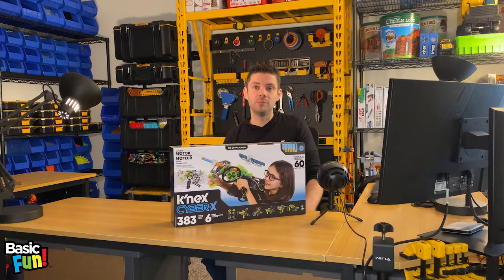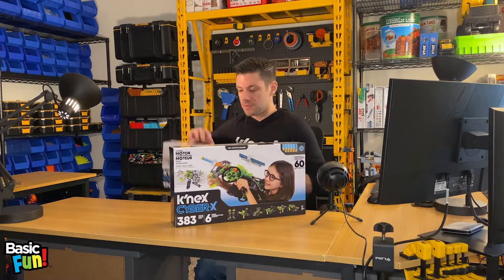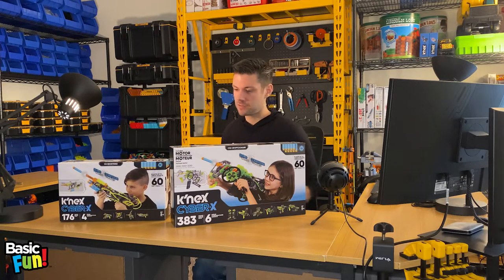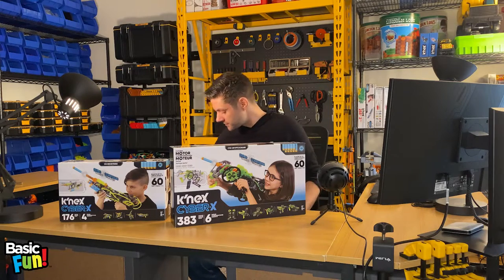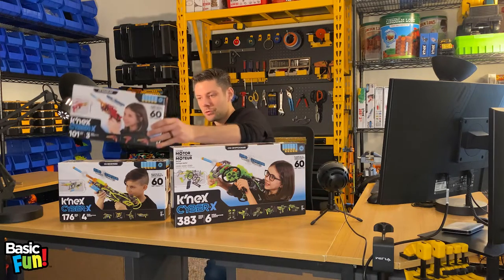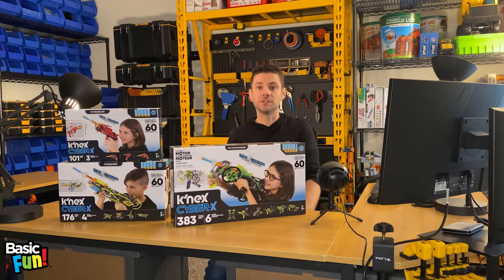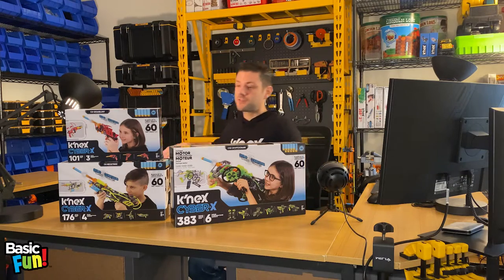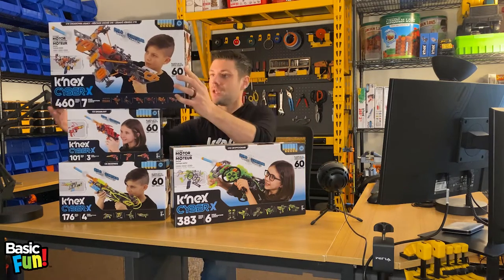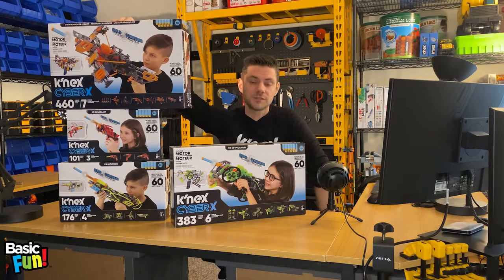This set has 383 pieces and builds six different models. Also included in this line is the Neo Strike — this has 176 pieces and includes four different builds. For our beginner builders, this is a great little intro set called the Giga Blast, just over 100 pieces and builds three different models. And for the Connex fan enthusiast, this is the C10 Crossover Legacy, which includes 460 pieces and builds seven different models.